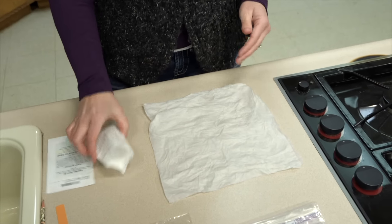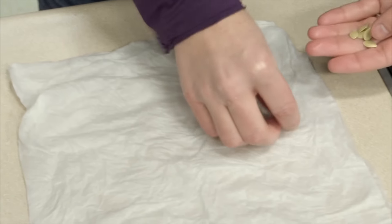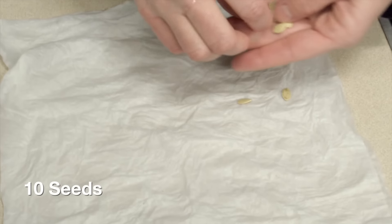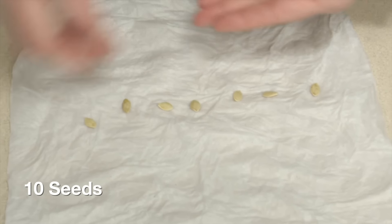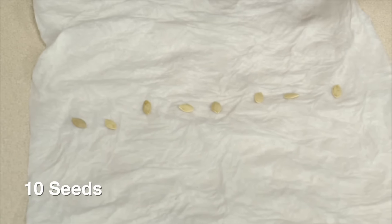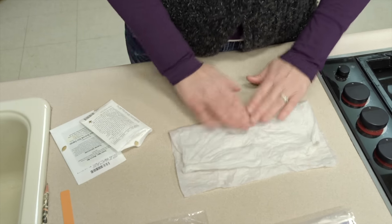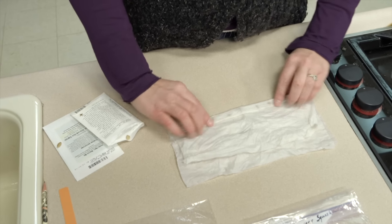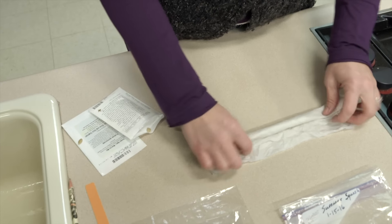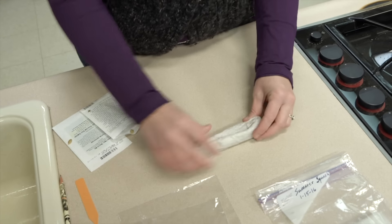Now that you have your wet paper towels, you're going to simply place 10 seeds down the middle. And simply just fold this over, making sure you've got good contact between the wet paper towel and the seeds. Fold those up so they stay nice and wet.